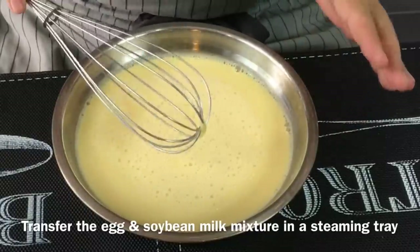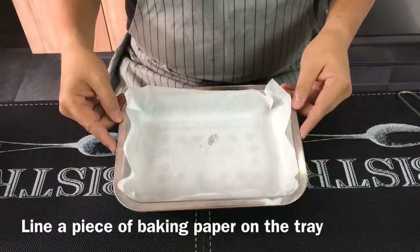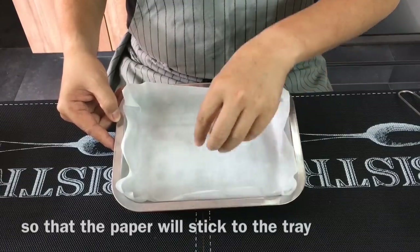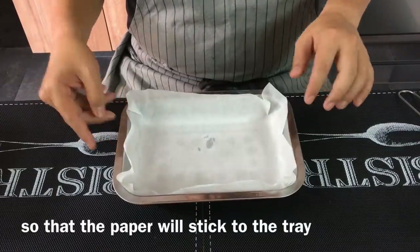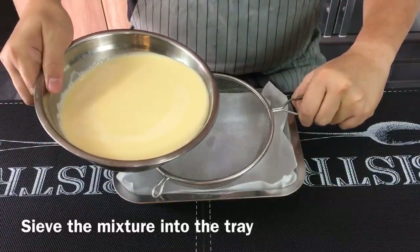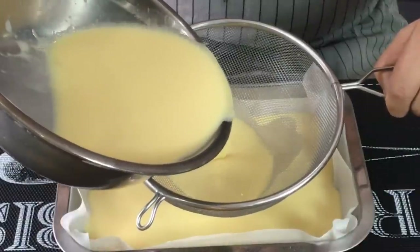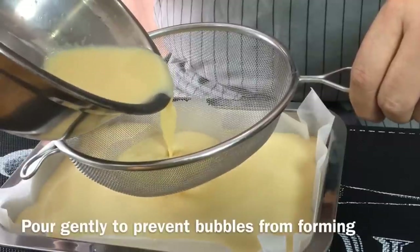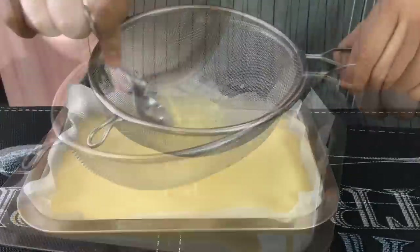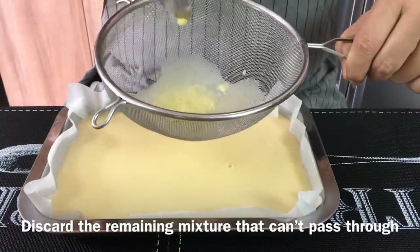So once this is done, we'll transfer this into a steaming tray. Lie a piece of baking paper onto your steaming tray. Dip a little bit of water onto the steaming tray so that the paper can actually stick onto the tray and it won't pop up easily. Using a sieve, we will sieve the egg and soy bean mixture into the steaming tray. Gently pour the egg mixture in, then just use a spoon or fork to press the rest down. For whatever that can't go down, it's fine.